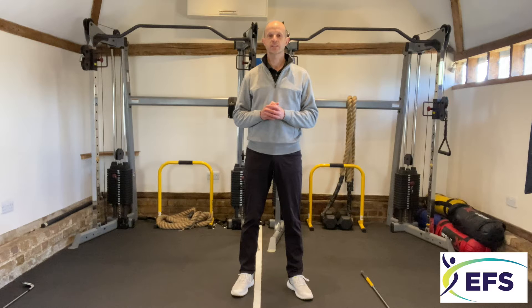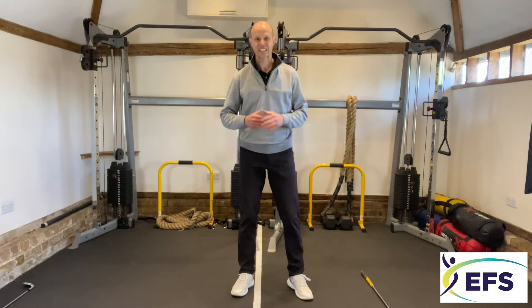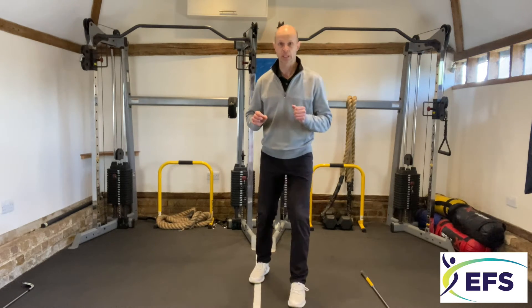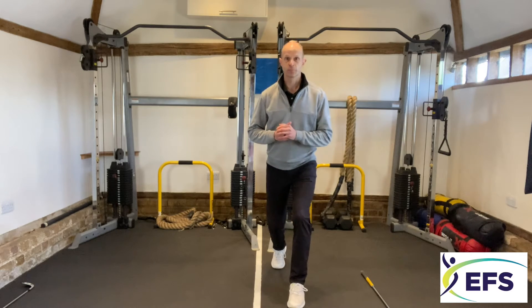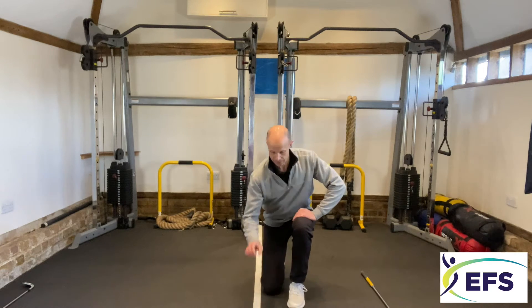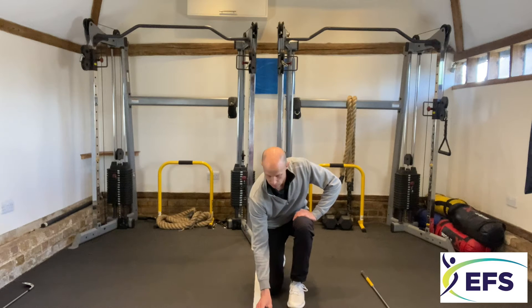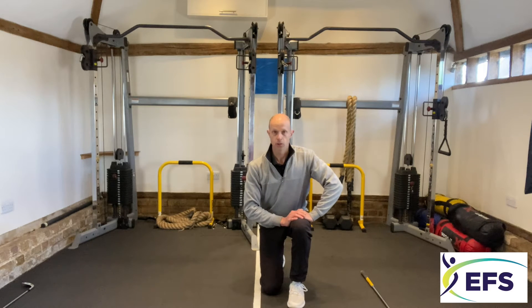Hi there, Matt from Evolution Fitness Systems with a functional golf video. Today we're going to look at strengthening the legs, particularly for the ladies out there that want to be able to get themselves down onto the putting green, pick up the golf ball, and line up their ball for a putt.